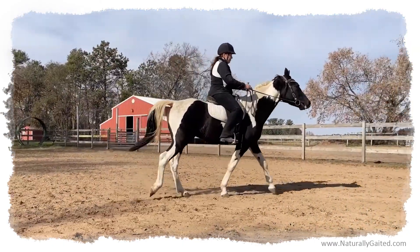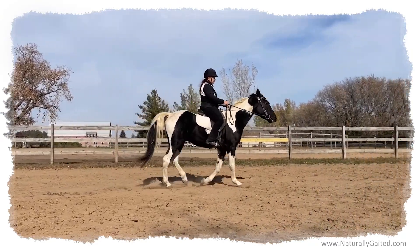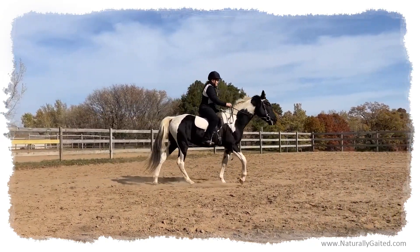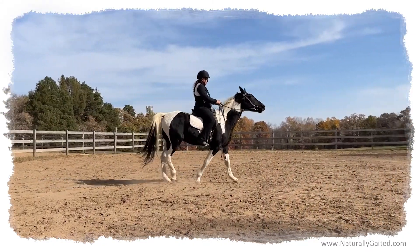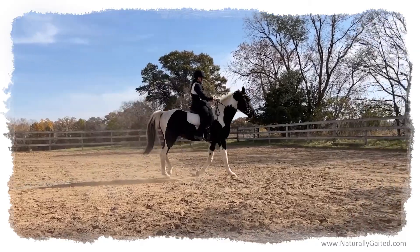Right now I'm asking you to do circles. I'm doing amazing circles going in the hardest direction. Staying on the aids. And you're doing really good. Staying between the hands and the legs.